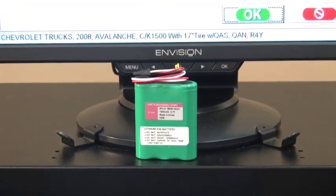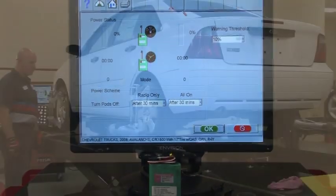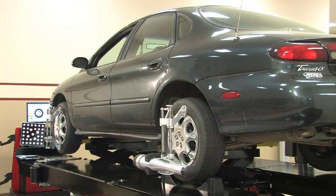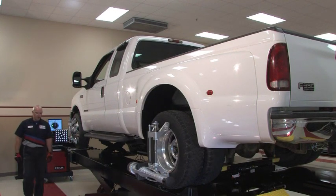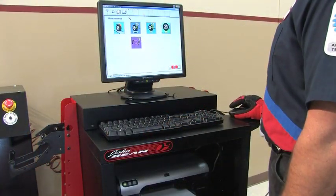Lithium-ion batteries eliminate downtime associated with other models and increase alignment productivity. The PRISM's battery system allows technicians to perform alignments all day on a single charge. Easy-to-read screens keep the user informed of battery level and allow the user to customize threshold settings for recharge display warnings.